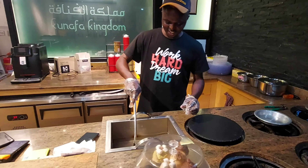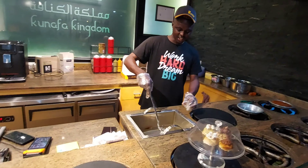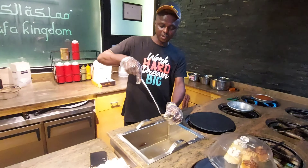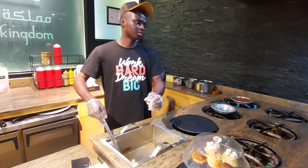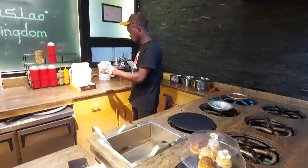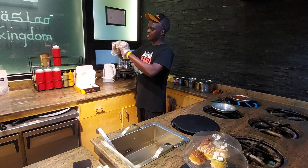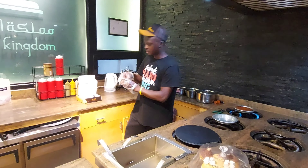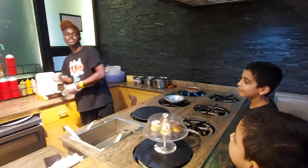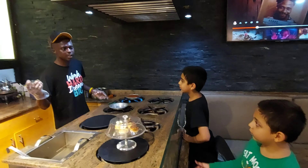Do you also learn how to make Kunafa? Yes, I need to practice more. I learned how to make Kunafa in about a month when I came to work here — to make everything.